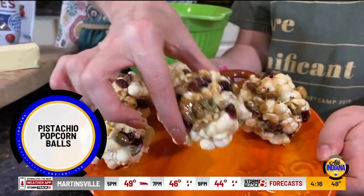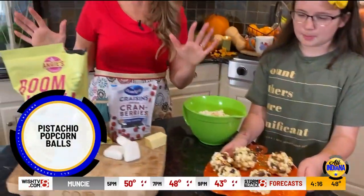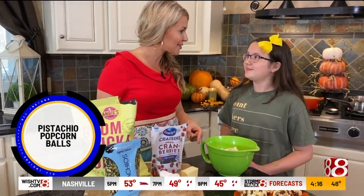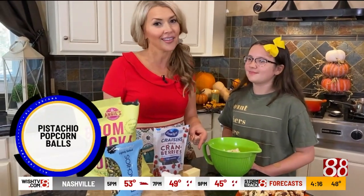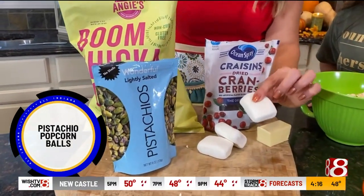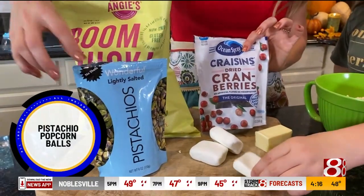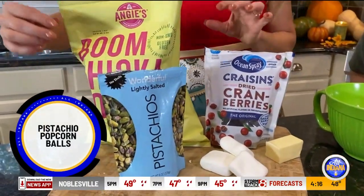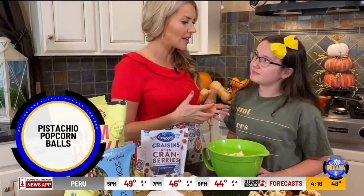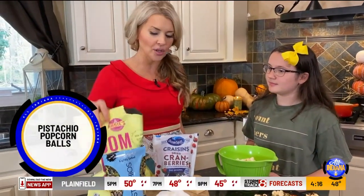They're really easy. Just a few ingredients I've got for you right here — starting with, I know I'm a dietician, but it starts with some butter. It's a treat, and we say the calories don't count when you eat them with family on holidays, right? So there's some butter, some marshmallows. These are the marshmallows we use for s'mores, so they look kind of like pillows. Some cranberries, pistachios, and then popcorn. Sometimes we do air pop popcorn, sometimes we'll make it on the stove, or if we're in a pinch, we can do Boom Chicka Pop — it's pretty good stuff.